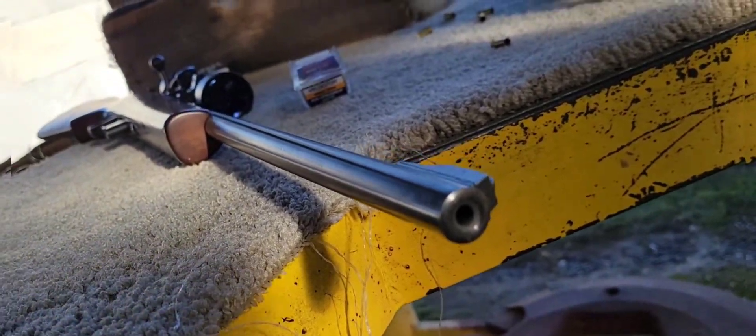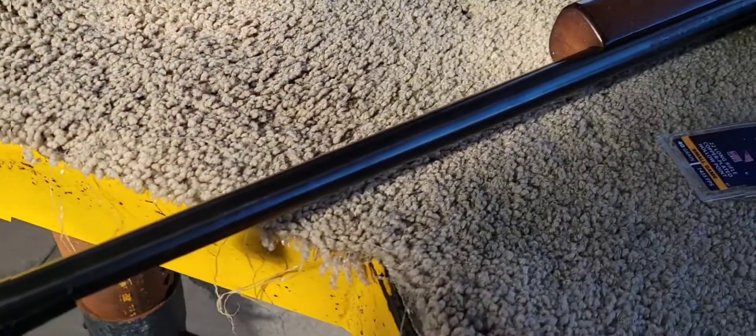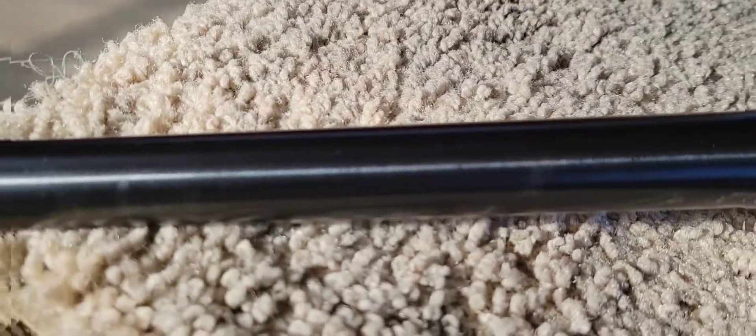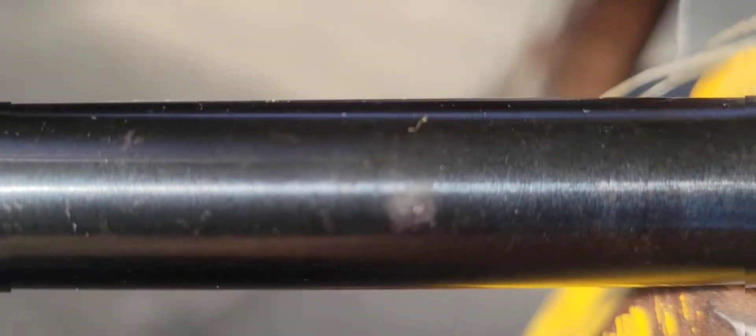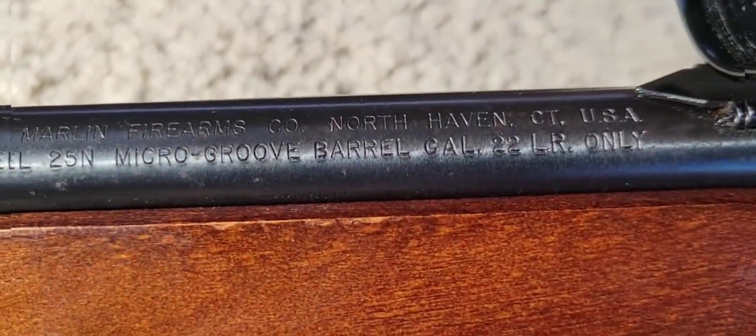The crown is pretty good. It had surface rust on it. It seems to be — used a brass brush and some oil.